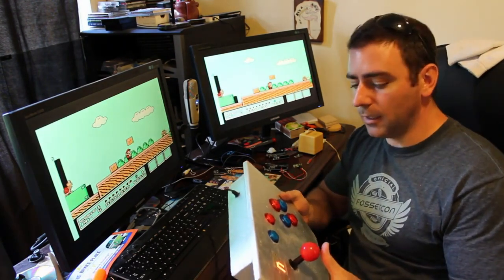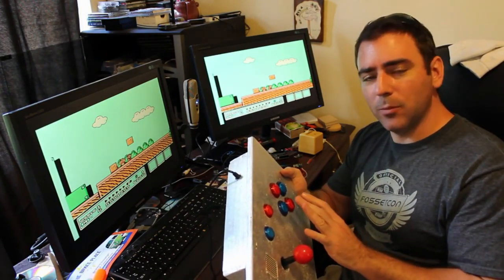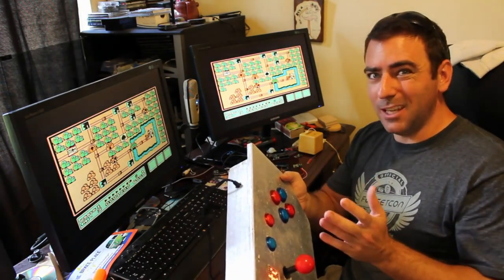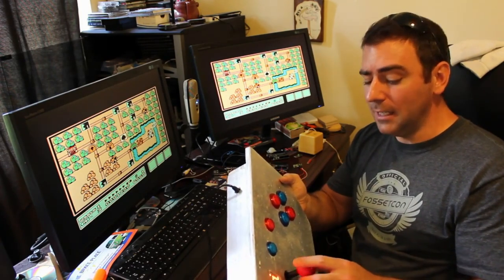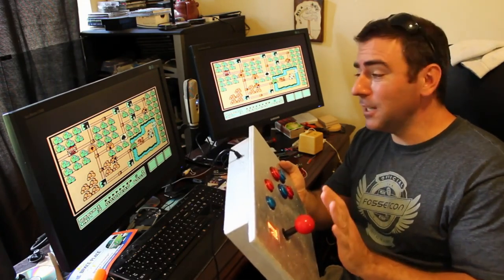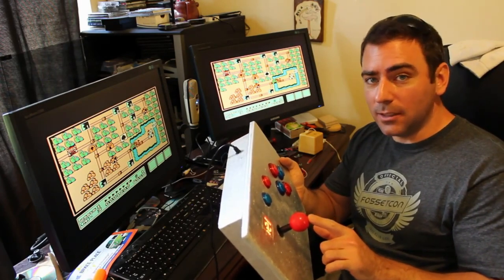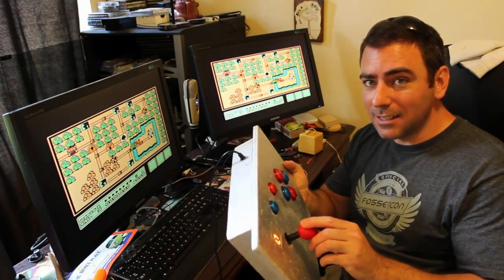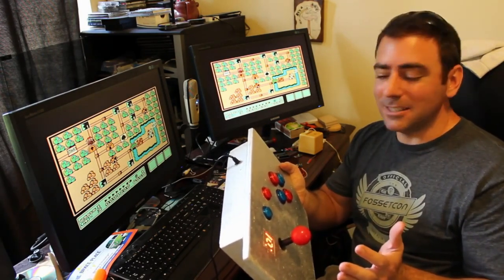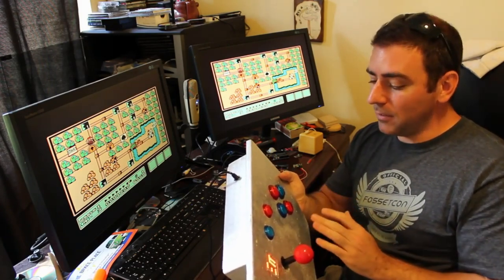Any game that takes an arcade controller I should be able to set up with this, as long as the keys are programmable, because I didn't use the standard setup. So the default A's and B's may not be right, but pretty much any game that takes a game controller you should be able to program it. And if it uses a keyboard, you can always program a game controller to work as a keyboard — so theoretically this will work with any computer game. Keep in mind this joystick is not pressure sensitive, it's like clicking a button, so you wouldn't want to use this for a flight simulator that needs fine-tuned movement. But any old arcade game, this will work great for.